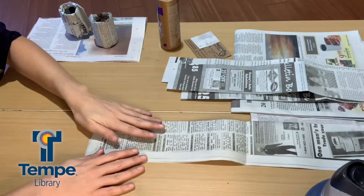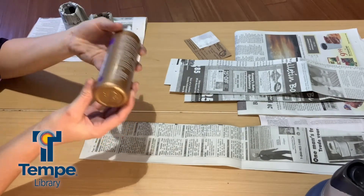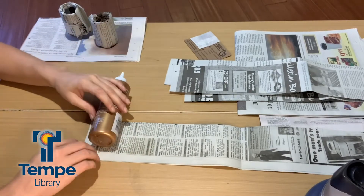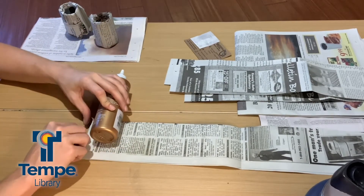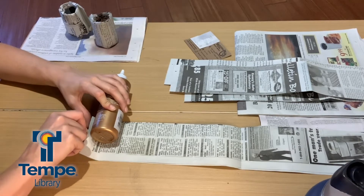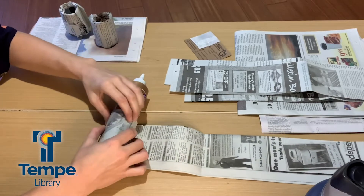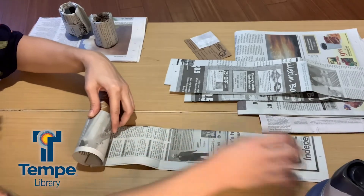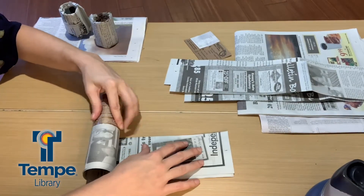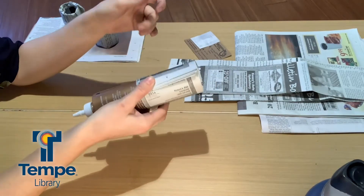Make sure your paper is all lined up and straight on each other, then you're going to use your jar, your can, or in this case the tacky glue bottle, and just wrap it. You're going to want to make sure you have an inch or two at the bottom, then just roll whatever you're using straight over the newspaper, keeping it as straight as possible. Then just hold the end so it doesn't come unwrapped.